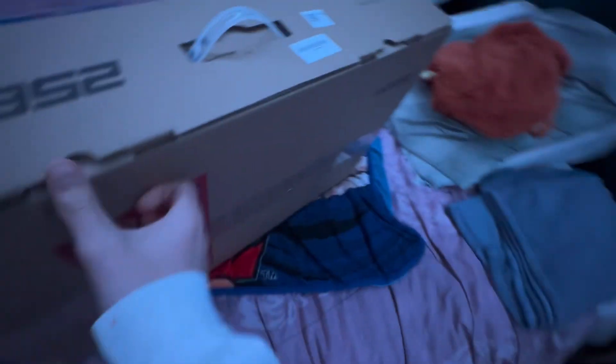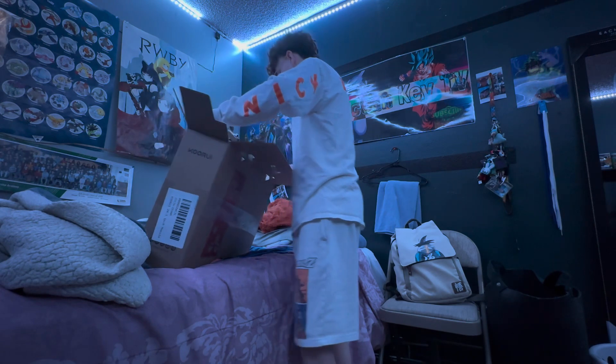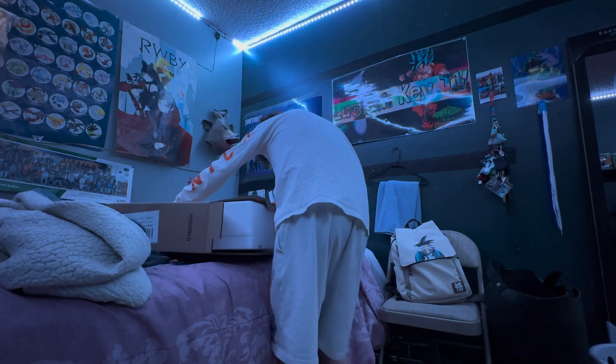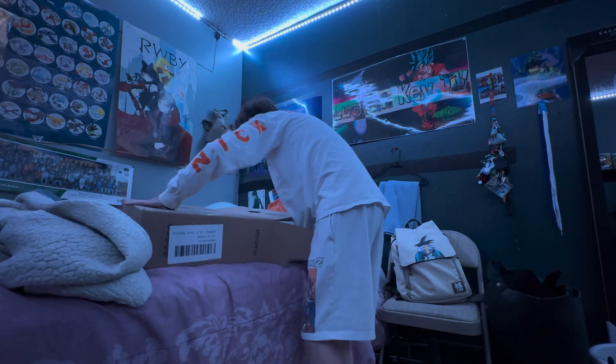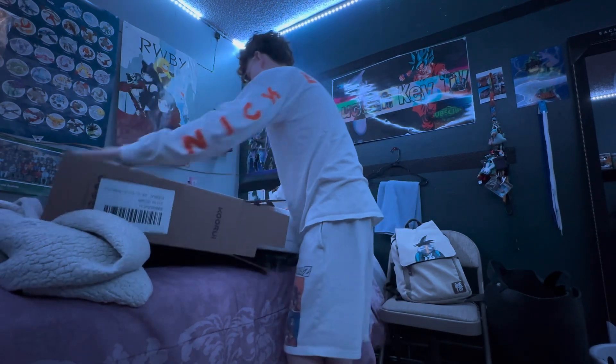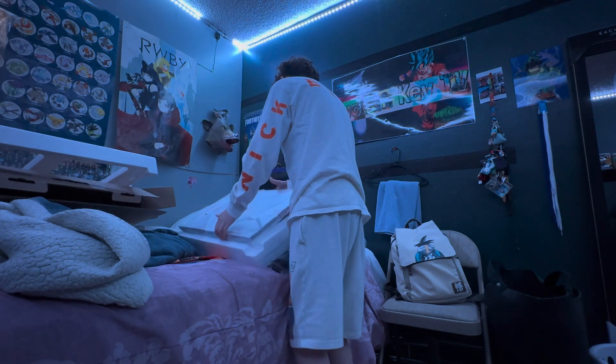Don't mind the messy bed, but the new monitor is here. I was laying in my bed, that's why it's all messy, but I want to see what this bad boy looks like. Oh, this monitor is actually a W.